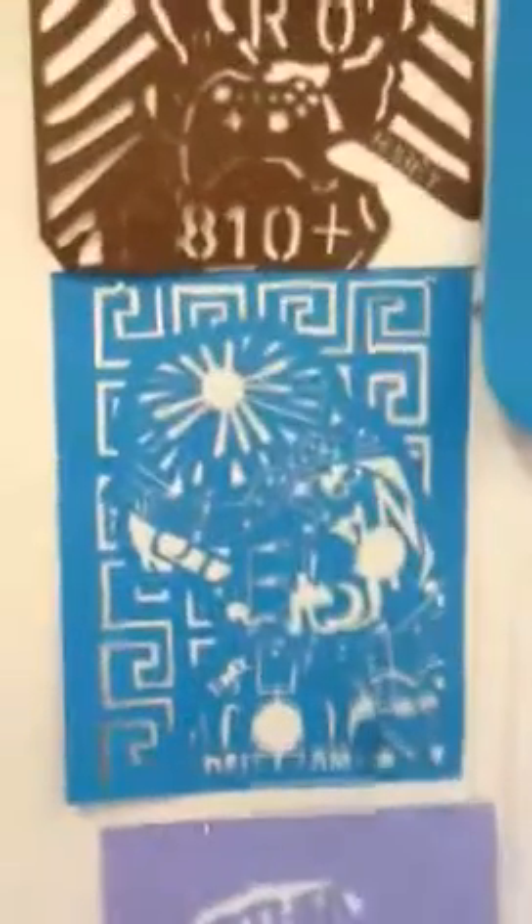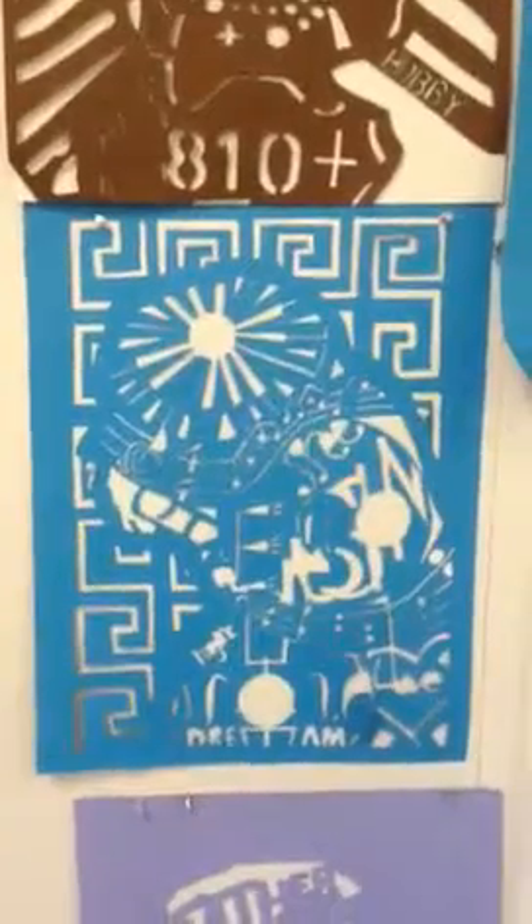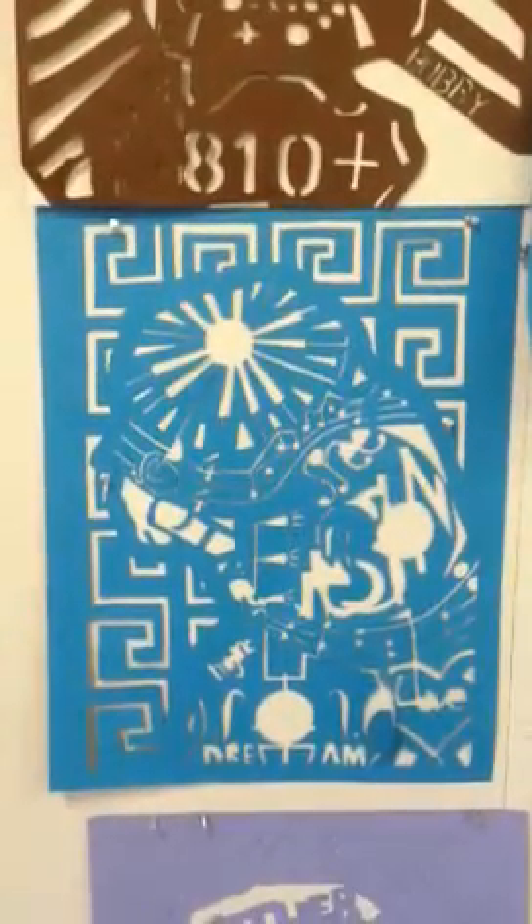So we're in Mr. Lakata's class, and we're looking at the carved, cut-out pictures for the Beatrice Coran Project. And this is the progress so far. Some of these are for Mrs. Lappin.